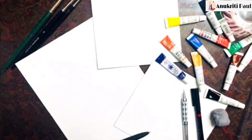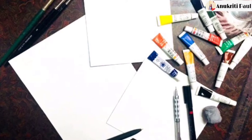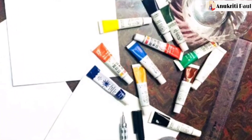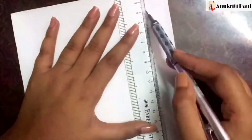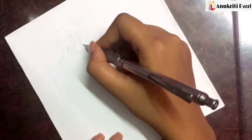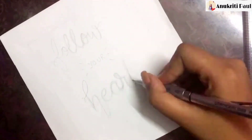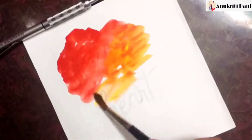Hey everyone, welcome to my YouTube channel! For these three DIYs we need some white cardboard, pen, pencil, eraser, scale, markers, brushes, and of course some watercolor tubes. First we need to draw an outline, then we'll write our favorite quotes. Here I am writing 'follow your heart,' which I always do.